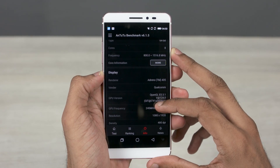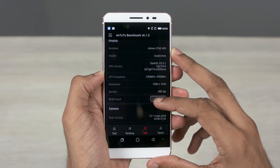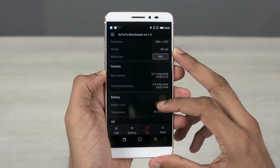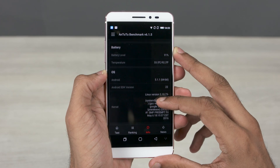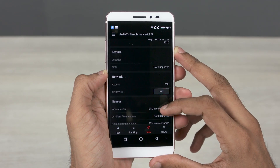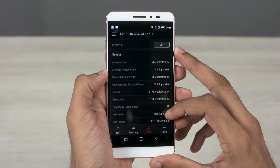Under the hood, it's got the Snapdragon 617 chip containing 8 low-powered Cortex-A53 cores clocked at 1.5GHz each, coupled with the Adreno 405 GPU. You also get 4GB of RAM and 64GB of internal storage, as mentioned at the start. All of this is powered by a 2800mAh battery.